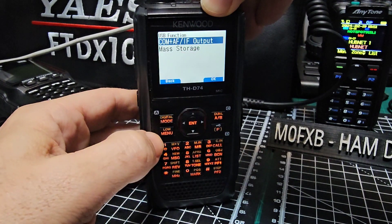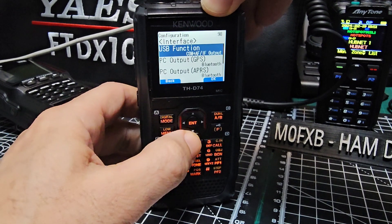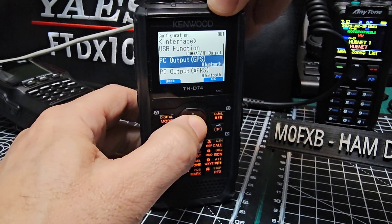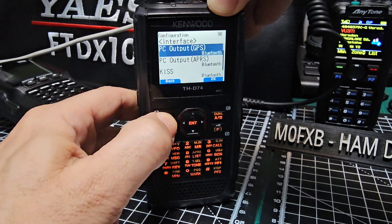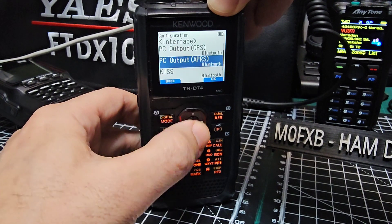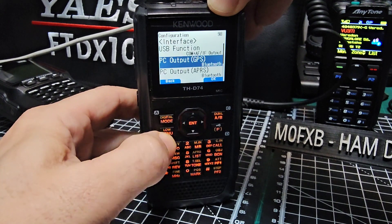Mass storage would mean it selects your SD card and the whole thing becomes like an SD card. So go down to PC output — GPS — select Bluetooth. You don't have to select them all, but I do. PC output, APRS, KISS, DVDR — it's all on Bluetooth.